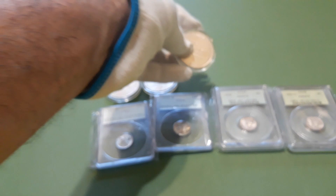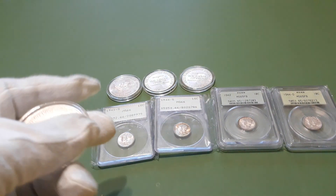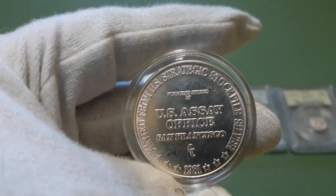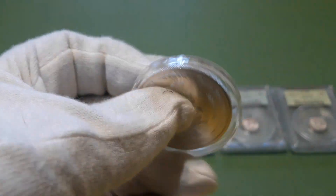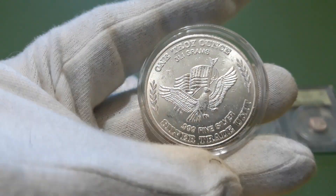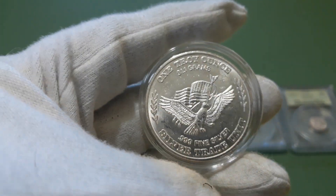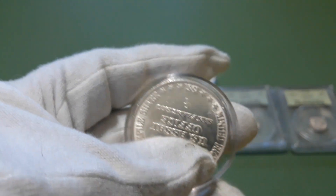I was surprised they had silver, and at 25 bucks — can't beat that. They also had a nice Engelhard 100-ounce bar. That's the first 100-ounce bar I've gotten to hold and see in person. It was pretty nice.